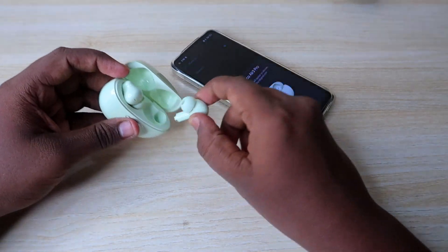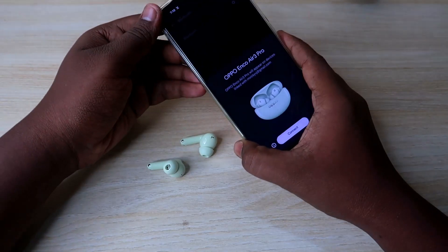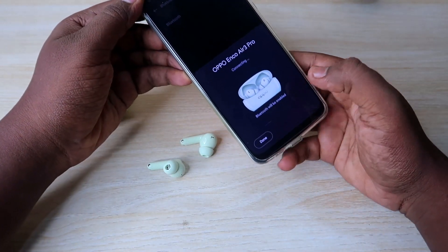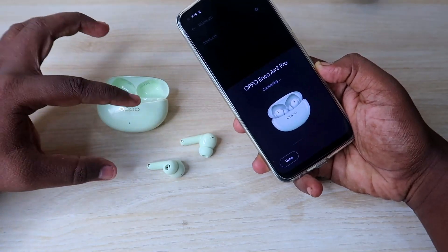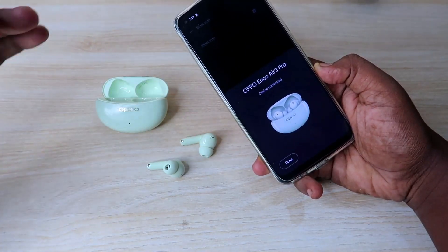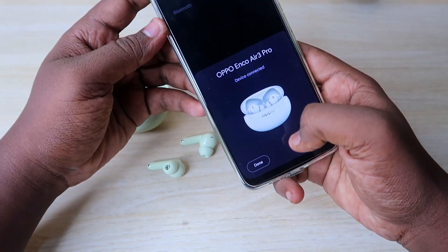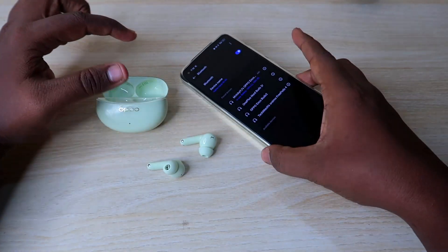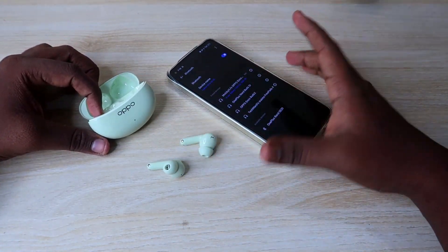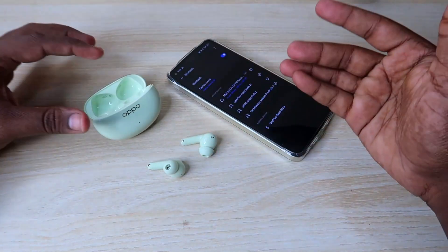Now I will restart the earbuds. The charging case is open. Once you open the device, you can instantly connect. Open the Oppo Enco R3 Pro and connect to the Bluetooth settings. You can also pair from the available devices list. The Oppo Enco R3 Pro is now connected to the phone, and both the left and right earbuds are paired.